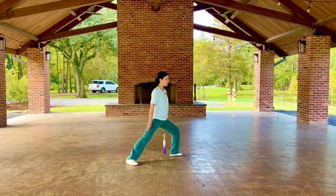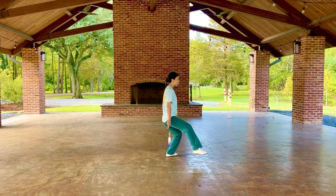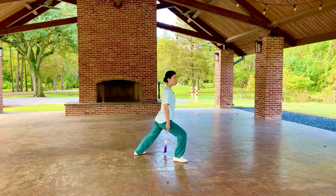Here's another view of the footwork. Left side ball stance — drawing foot, step forward, shift — forming a right side ball stance.